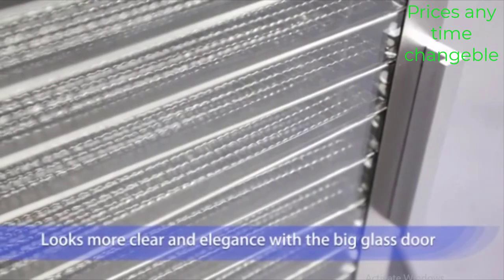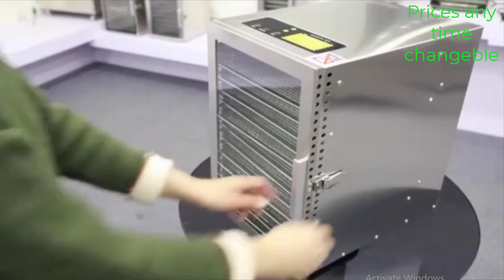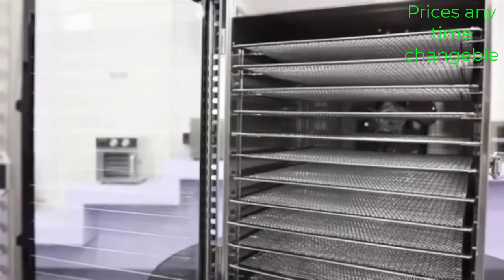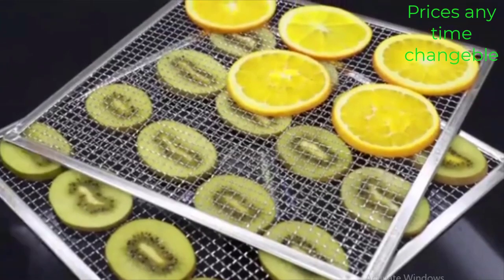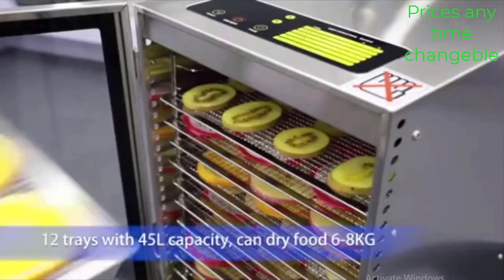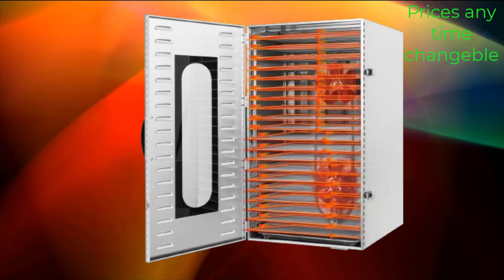In this video, we make a new research on the top food dehydrator machine. This is the best food dehydrator machine review. The 12 Layers Fruit Dryer Electric Meat Grinder is a multifunctional kitchen appliance that includes features such as a fruit dryer, electric meat grinder, and food dehydrator for drying vegetables and fruits, extending their shelf life and preserving their nutrients.